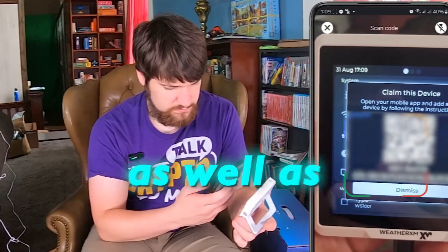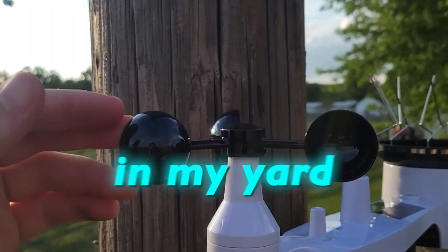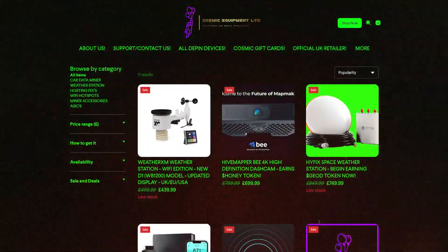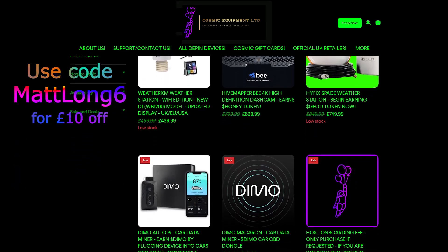Today we're going to be unboxing the Weather XM and setting it up in the app. I'll also show you where I'm going to set it up in my yard. I actually have two Weather XMs — one I purchased from Cosmic Equipment's website. Use code MATTLONG6 to get 10 pounds off your first order. The second one I have because I'm hosting with them, where you basically get one for free and earn a percent of the rewards. Email support@cosmicequipment.co.uk and tell them Matt sent you.